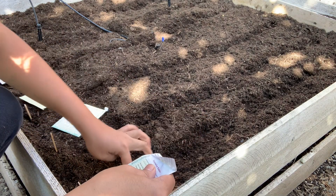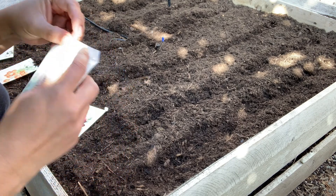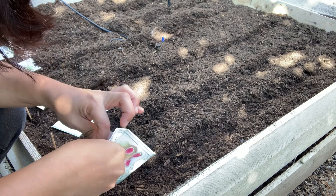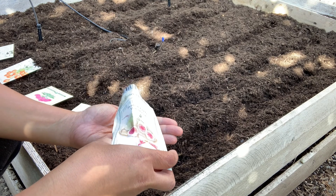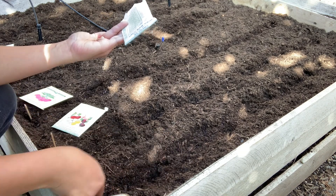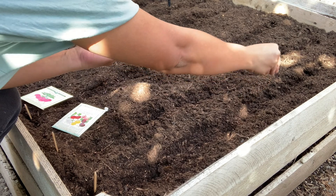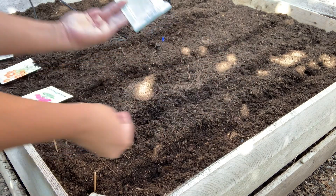I already created a line with a stick, and I'll just put the seeds there. Then I put a label in here so I know which variety I planted in each row. This side would be the watermelon radish.